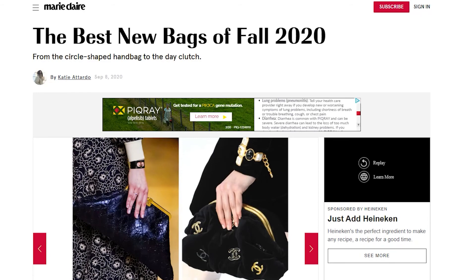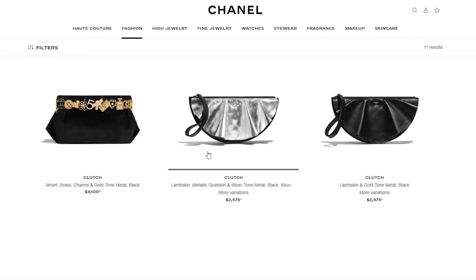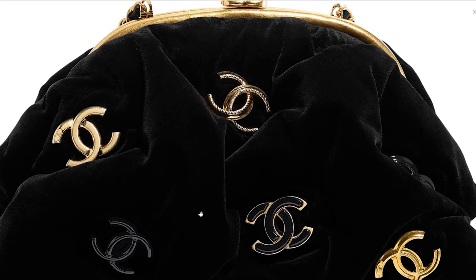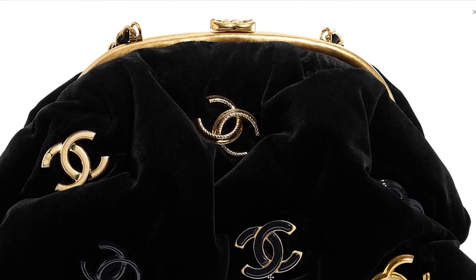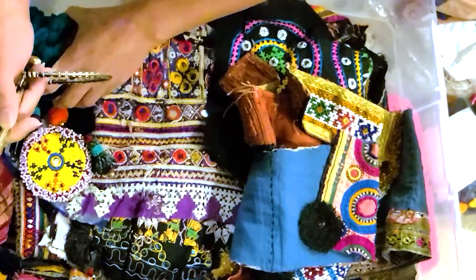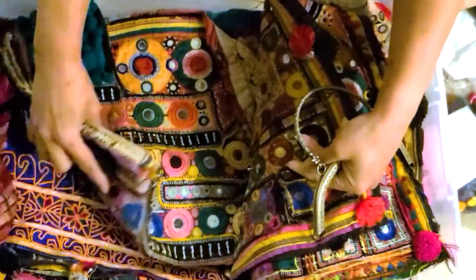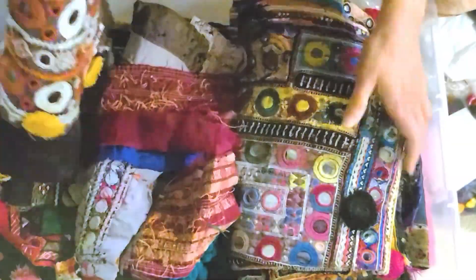I headed over to the Chanel website — frame bags are definitely a trend this season. They are larger, roomier, and more functional, yet also embellished and more whimsical in nature. The bag I chose for my inspiration is velvet, about 11 inches by 6 inches tall. I wanted my bag to be at least the same size and shape — rounded at the bottom — and able to fit my phone with room to spare. I selected this embroidered vintage fabric from my stash; it matches the frame and has a nice uniform circle embroidery pattern.